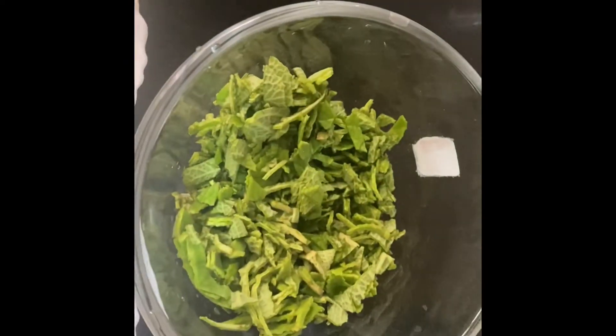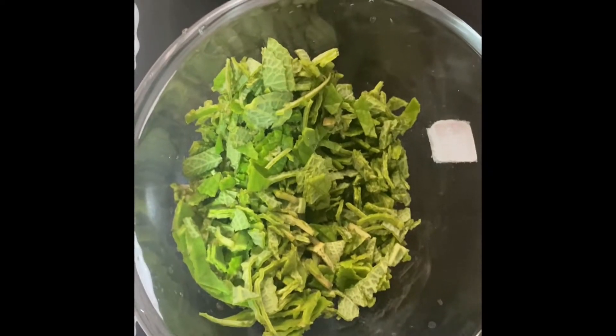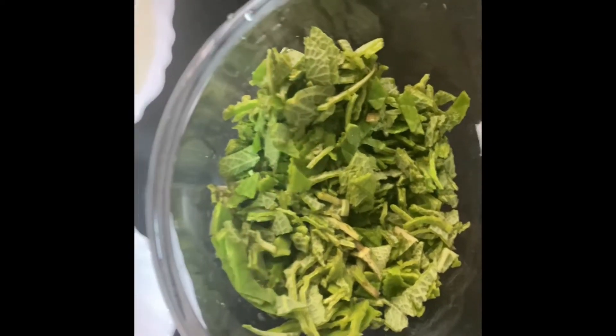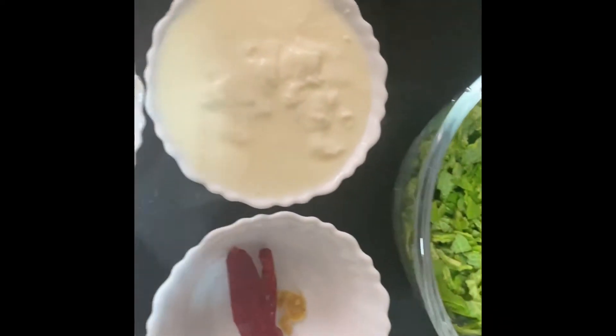Now I am going to explain how to — you can put a little bit in this enough. It's done with the dough, and you just put it in the dough. You need to put some dough in the dough. You can put it with the dough.